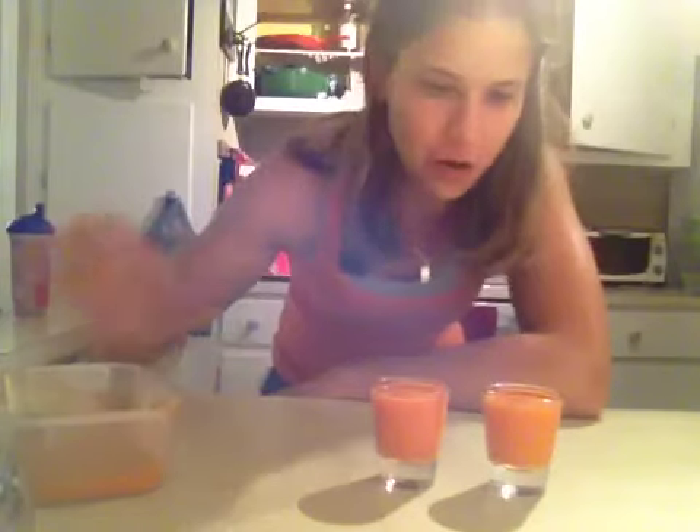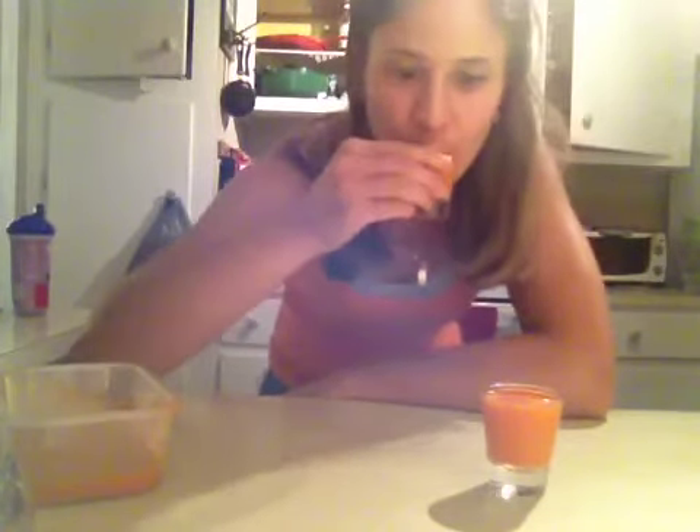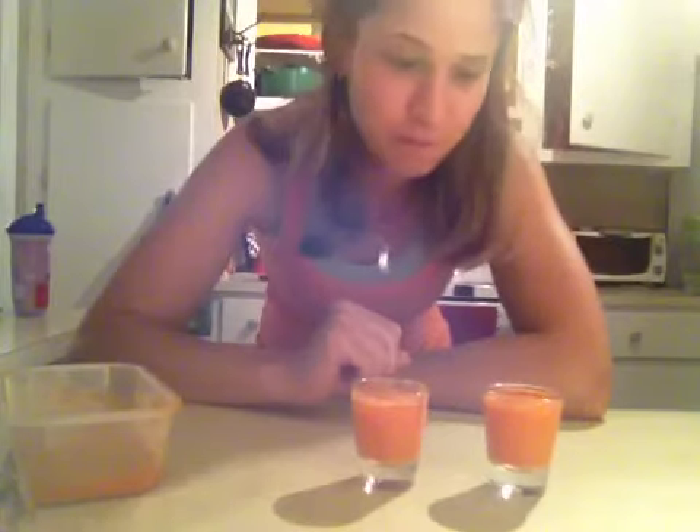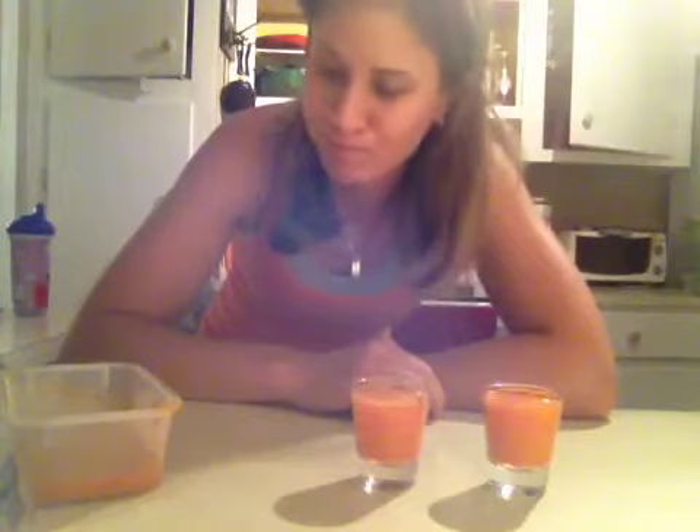Jen and I are just going to share this little bit of dessert juice. It's got a real nice flavor — really spicy, maybe a bit too much ginger, but it's really good. Remember to always eat happy foods, take care of yourself, and get a good night's sleep — you'll just really feel amazing.